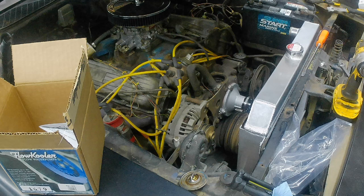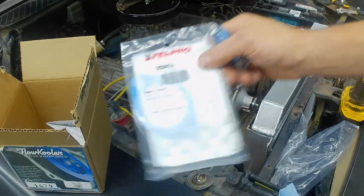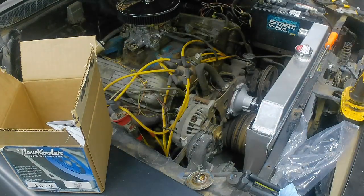Now for the thermostat housing, I do use RTV on the water pump housing — maybe stick it and get it seated on there decently. I also bought a nice Felpro gasket. These are a little better than the stock ones.